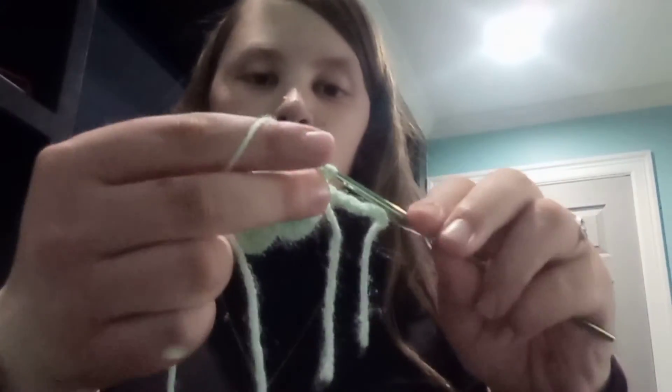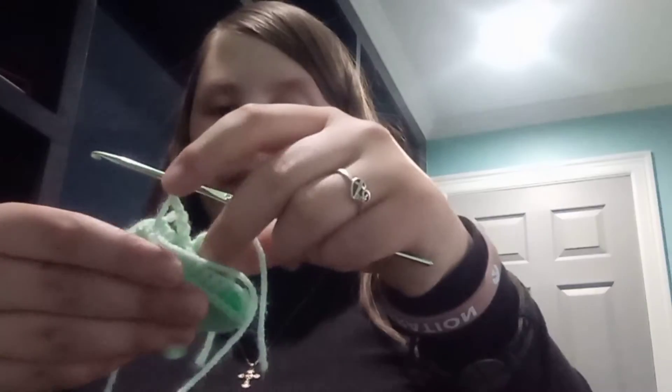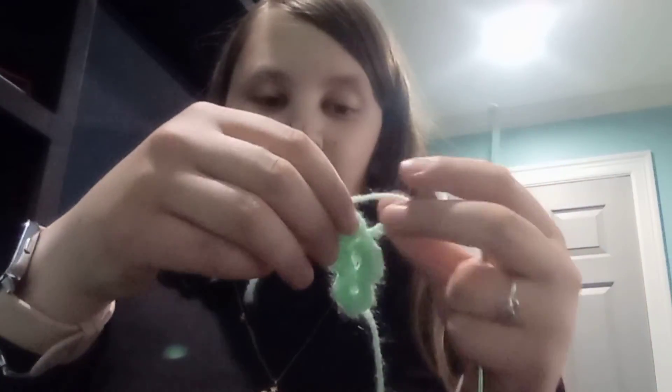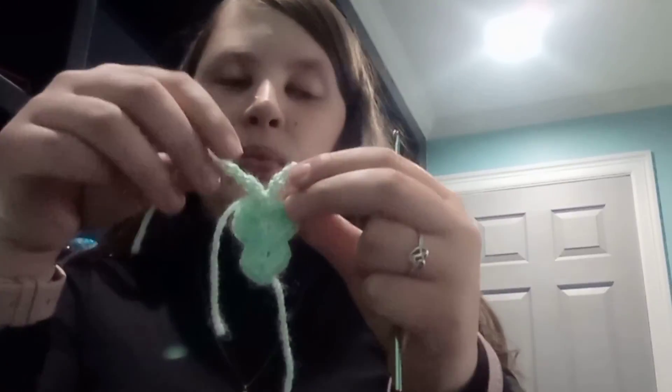And then one, two, three, four, five — and then one, two, three, four, five. And then we bind off. And here we have a little butterfly applique. You'll weave in the ends and it'll be done. Thank you for attending today's lesson. Until next time, a la crochet. Bye-bye.